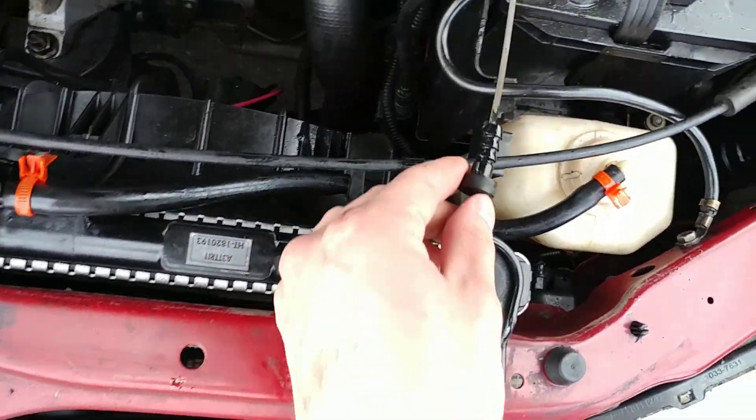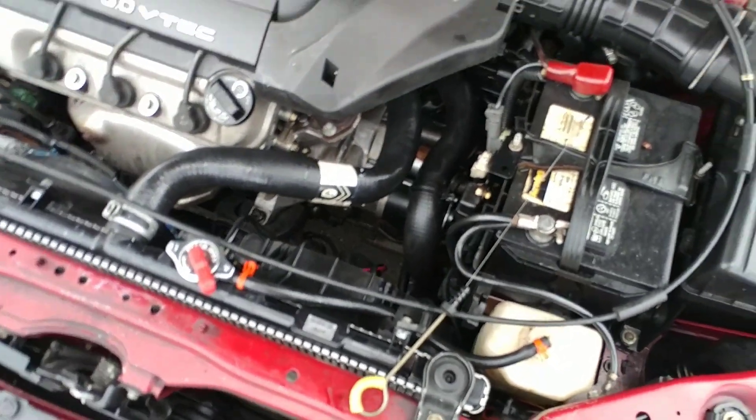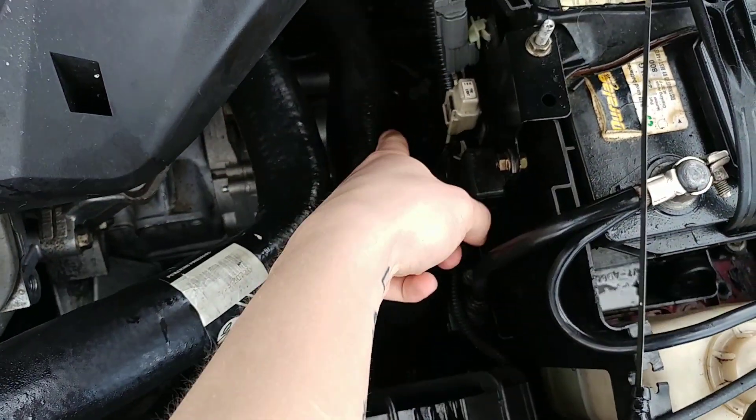What you're going to want to do is literally just take the dipstick out, set it aside in your car somewhere, and just drive around for a while. All that excess water is going to evaporate and come out of your transmission dipstick tube — or whatever you want to call it.